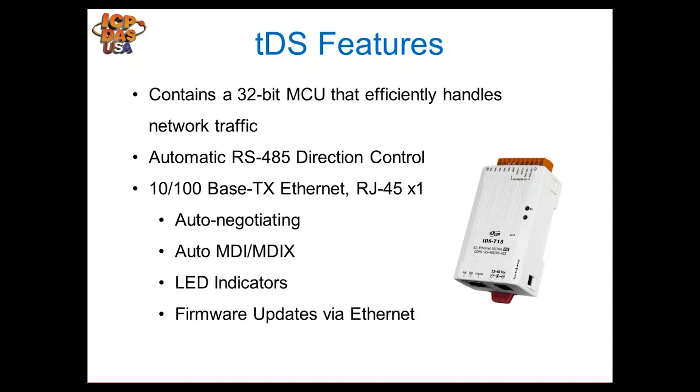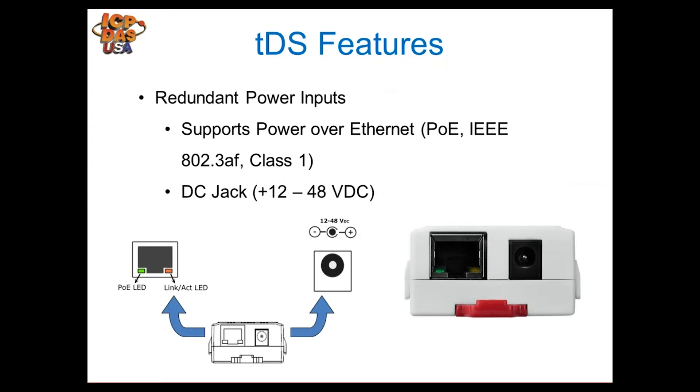In brief summary, the TDS module contains a 32-bit MCU processor that handles network traffic. Because it's a dedicated module it doesn't need the fastest processor. It handles automatic RS-485 direction control — the chip inside controls the direction of communication flow. It supports 10Base/100 Ethernet with auto-negotiation, auto-MDI, and LED indicators for troubleshooting network traffic. Firmware is updatable through Ethernet if necessary.